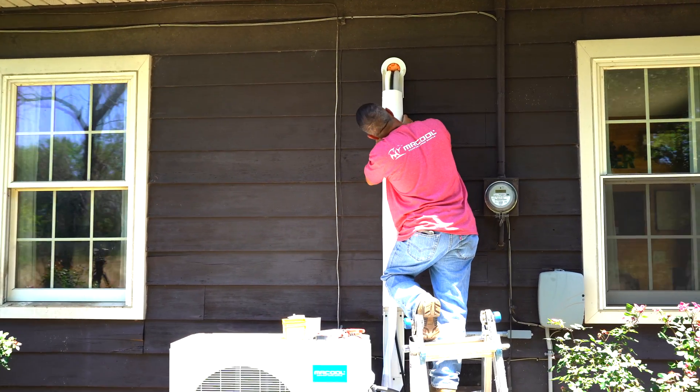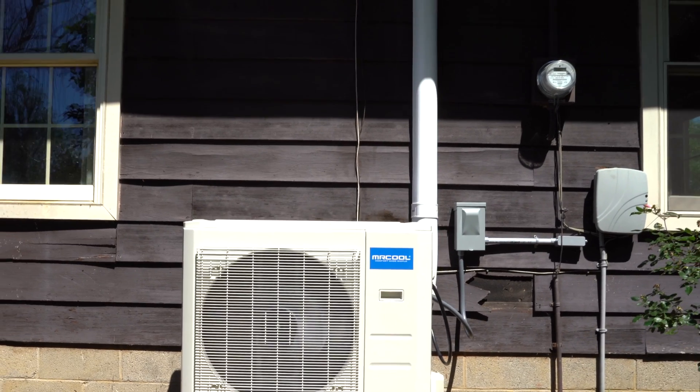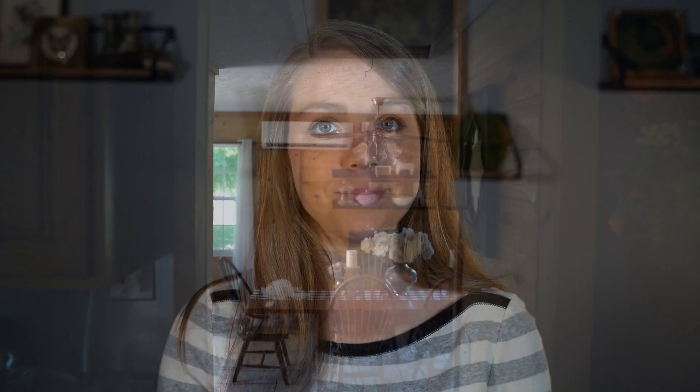For the sleekest look, be sure to get the Mr. Cool line guard to cover the refrigerant lines, condensate hose, and communication wire. With the Mr. Cool DIY Ductless Mini-Split third generation, we've made it easier than ever to install heating and cooling wherever you need it. For more information on these units or any accessories that come with them, visit MrCool.com.